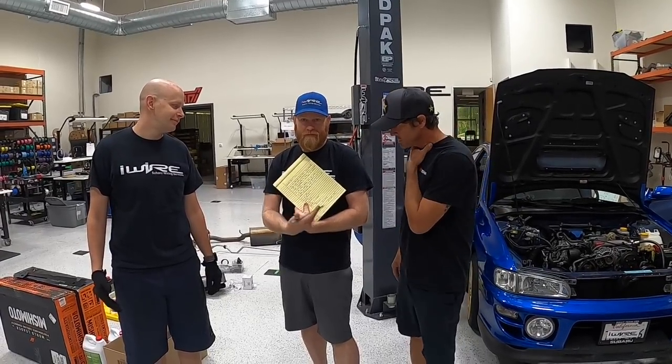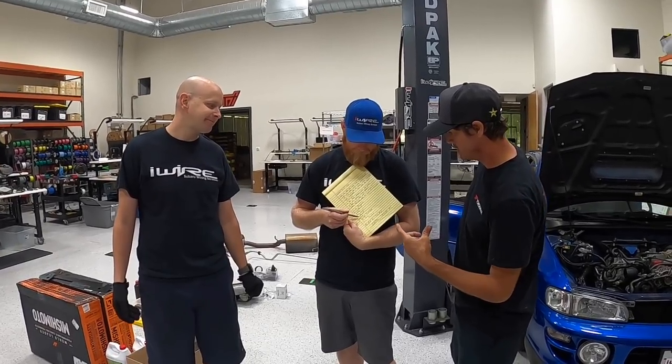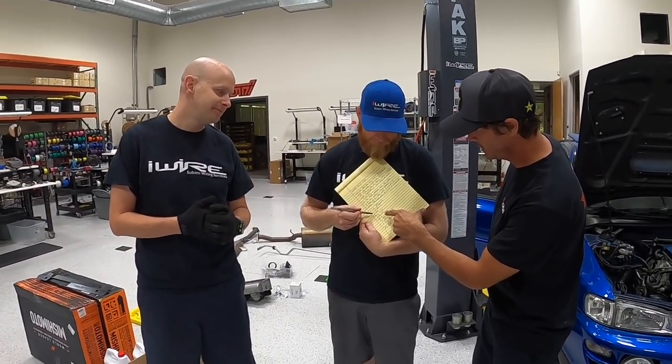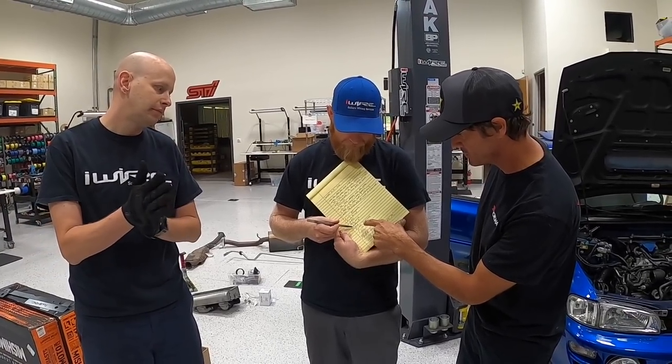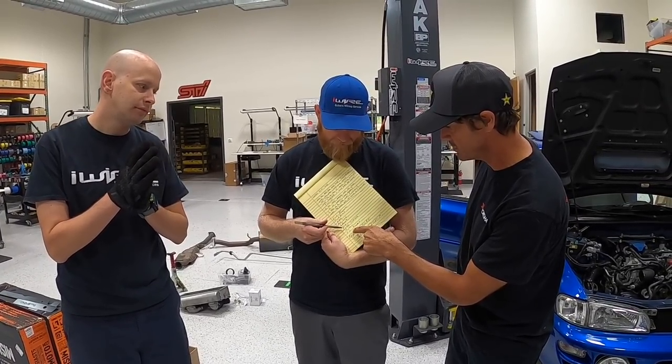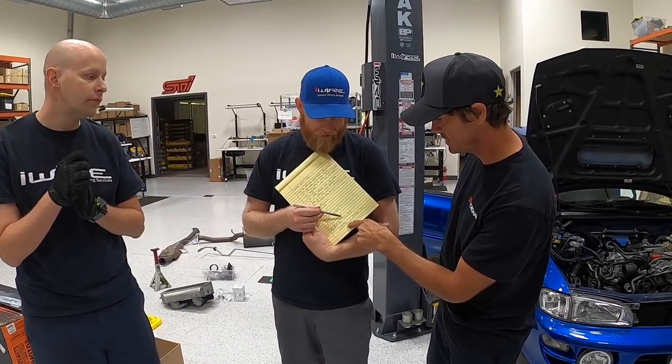Brian has a list of the stuff that we kind of got to look over and finish up, which is: fixed alignment, fuel pump, radiator, AC lines, exhaust, dash, rear sway bar, airbox, and power steering. Make sure everything's tight.